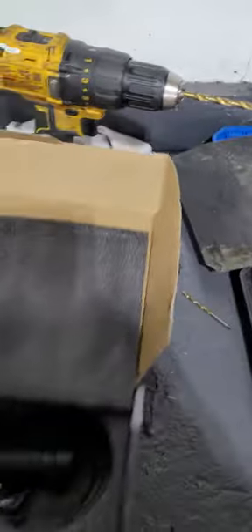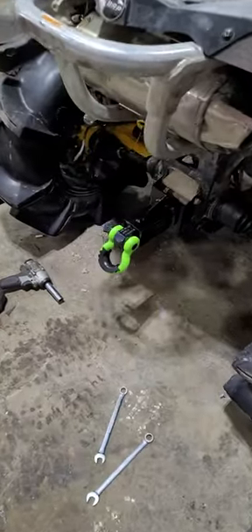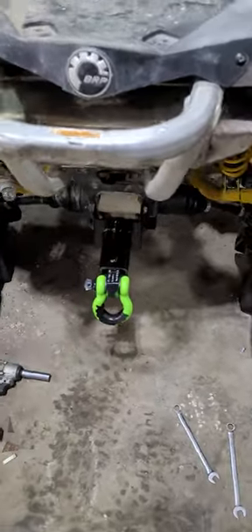If you're looking for a shackle kit for your truck, ATV, or side by side, I highly recommend this. It was about 60 bucks on Amazon delivered to the house — can't go wrong.